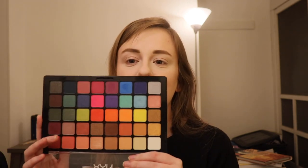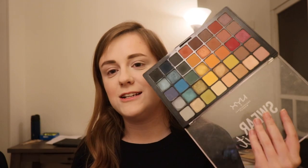They also came out with another shadow palette called Modern Dreamer, which has a little more brighter colors. So if you want to see a five looks, one palette series with this, give this a thumbs up and let me know. Usually I go through swatches in depth, but I can't really because there aren't any shade names. So we are just going to go ahead and get started.